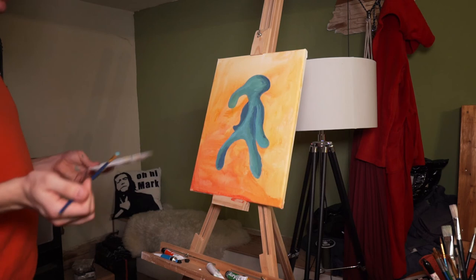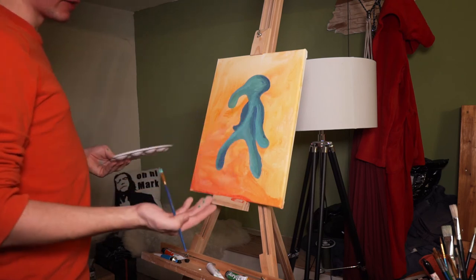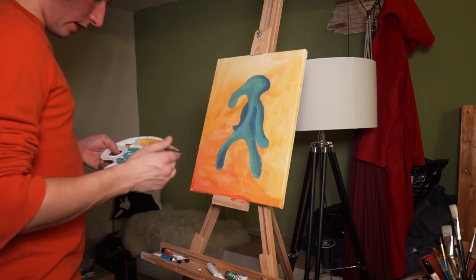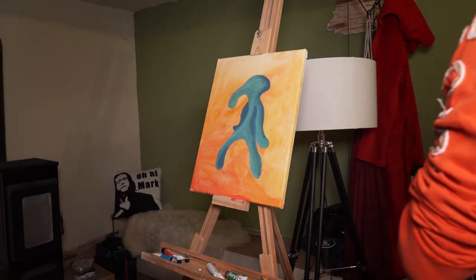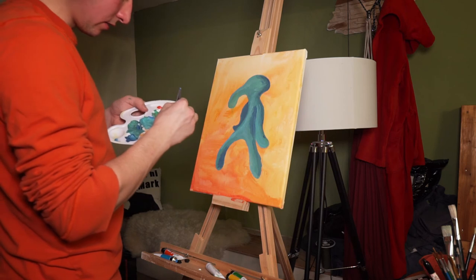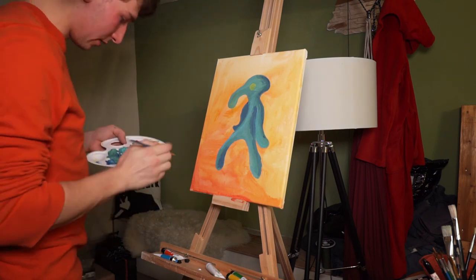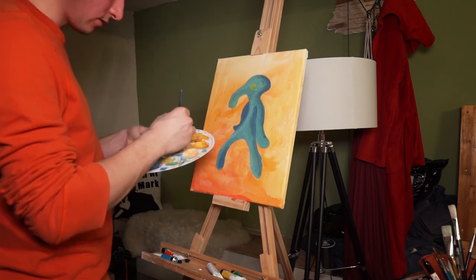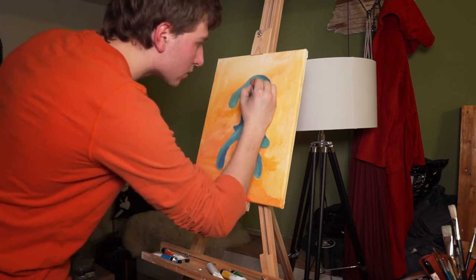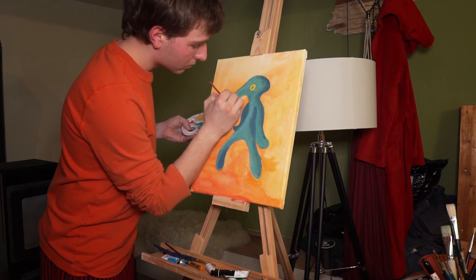I'm sorry, my camera decided to stop recording. I don't know how much footage I lost. But as you can see, I have a very detailed Squidward Sensei Summer, and all that's left is the eyeball. I need a very fine brush for this, and for this I need a bit more yellow and then a deep red tone. I need just a little bit of red — like this. The whole thing is outlined.